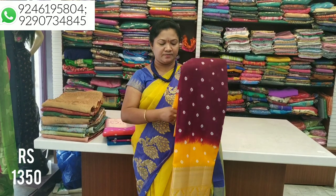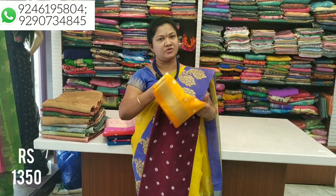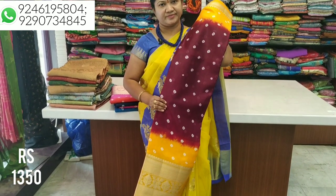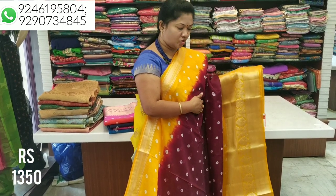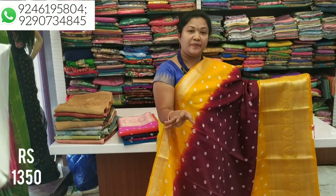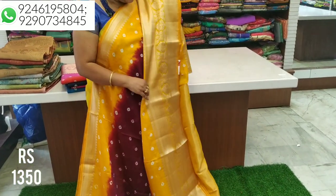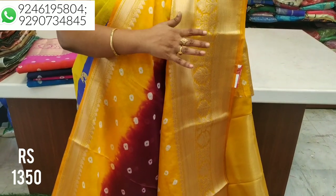All the combinations are very good. We have a good print with a small water style and shade wise. We have a good color, a good model, and a soft silk. The color combinations are very beautiful. We have Jaipur colors and excellent combinations.